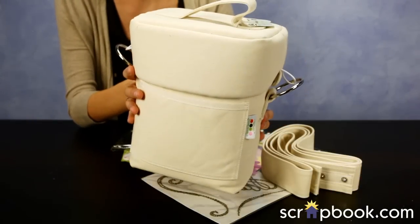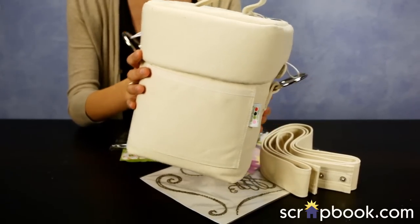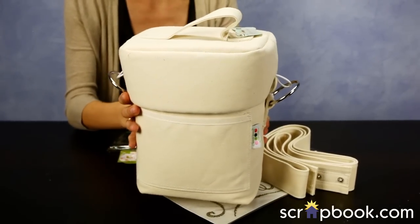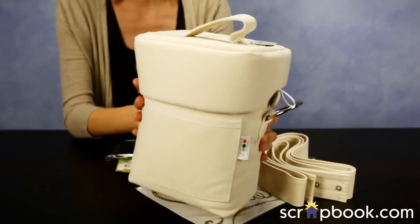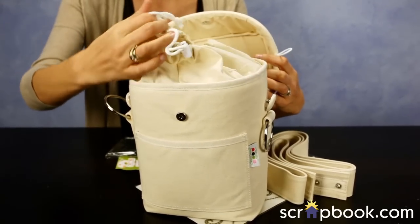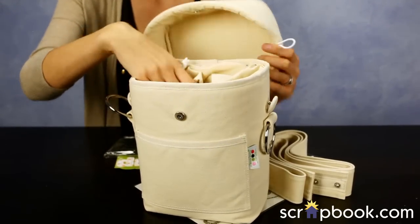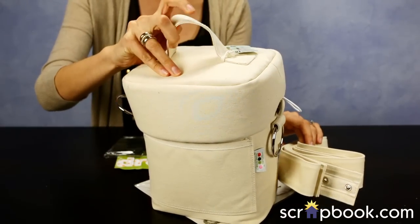Perfect for the holidays for any photographer in your life. This is the Prima Make Your Own Camera Bag Kit, which includes the Donna Downey Canvas Bag. This is perfect for DSLRs or smaller cameras and all of the accessories that come with it. It does have the strap as well as the top handle.